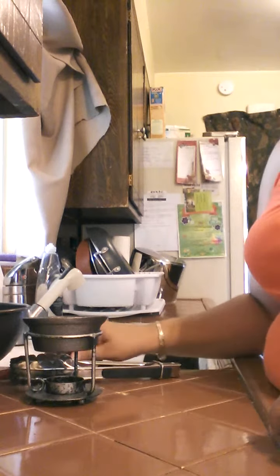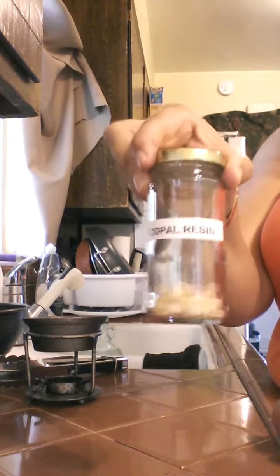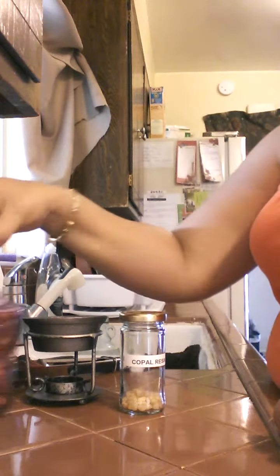You'll need matches, a lighter, or you can use a candle — whatever you like. You'll also need some copal resin. This is white copal; it's my absolute favorite, I love it. And some rose petals and some lavender.